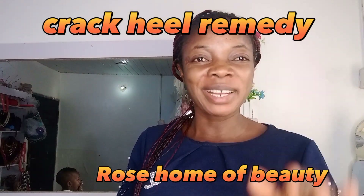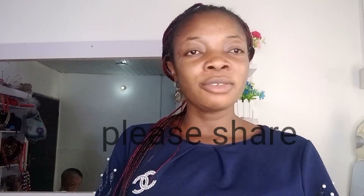Hello my people, welcome to my channel. Today we'll be discussing a home remedy cure for cracked heels. If you know that your heels are cracked, having muck, so number one thing you need...